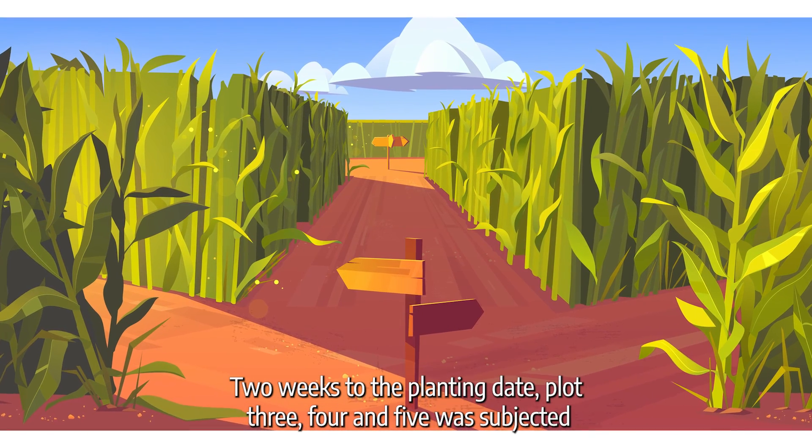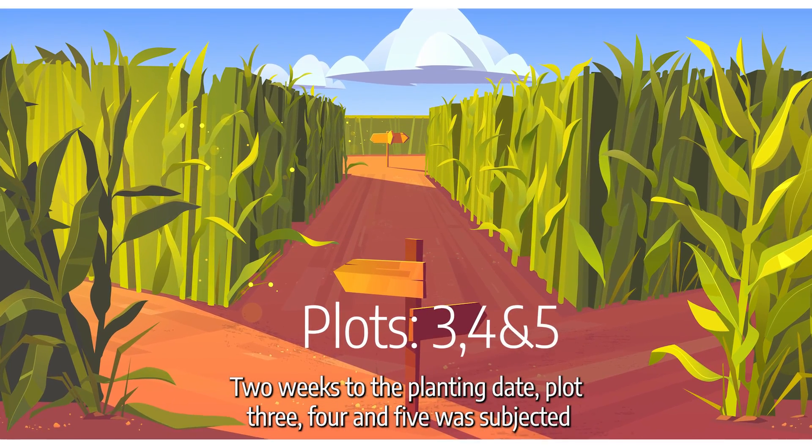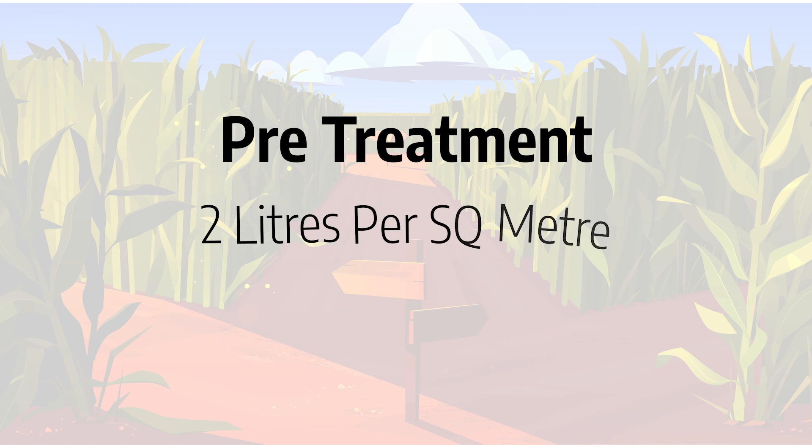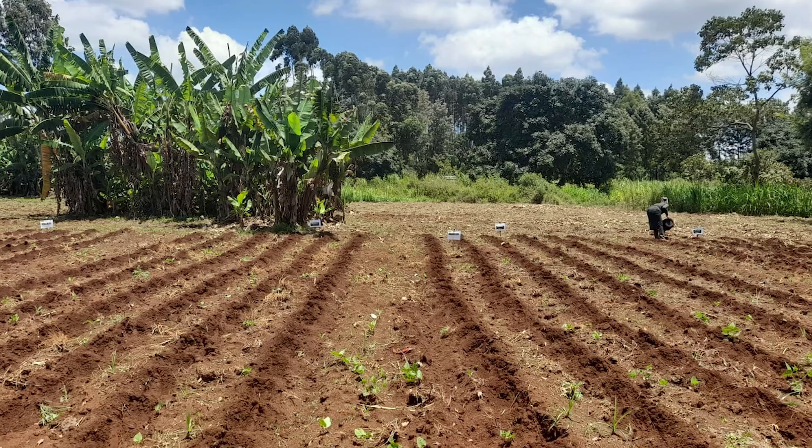Two weeks before the planting date, plots 3, 4, and 5 were subjected to pre-treatment at a rate of 2 liters per square meter.